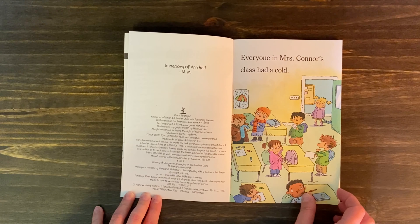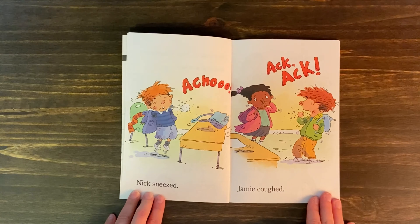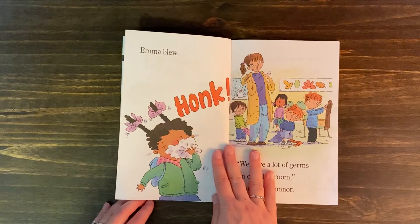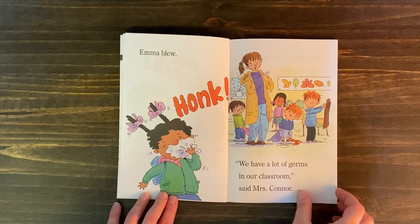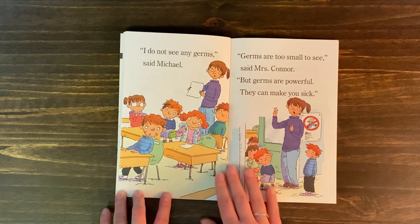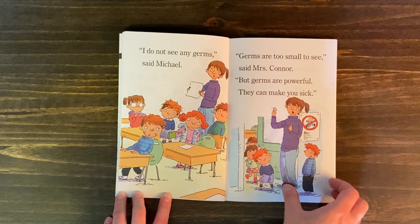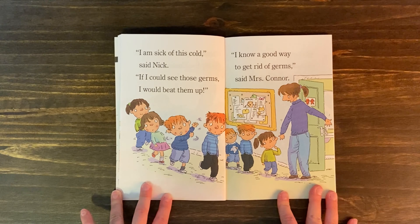Everyone in Mrs. Conner's class had a cold. Nick sneezed — achoo! Jamie coughed — ahem, ahem. Emma blew. "We have a lot of germs in our classroom," said Mrs. Conner. "I do not see any germs," said Michael. "Germs are too small to see," said Mrs. Conner, "but germs are powerful. They can make you sick." "I am sick of this cold," said Nick.